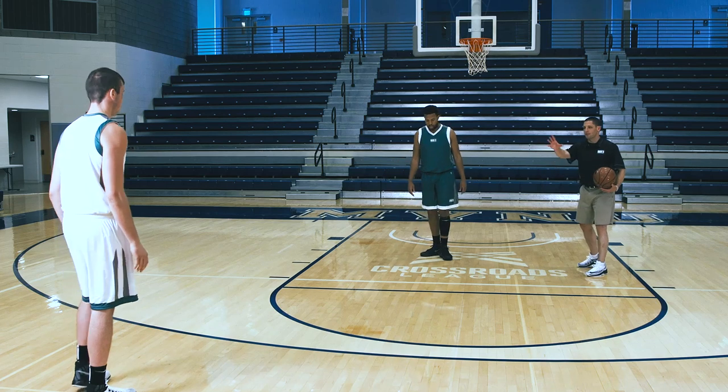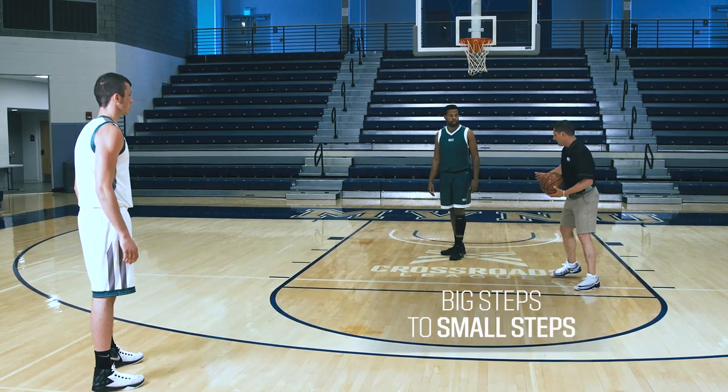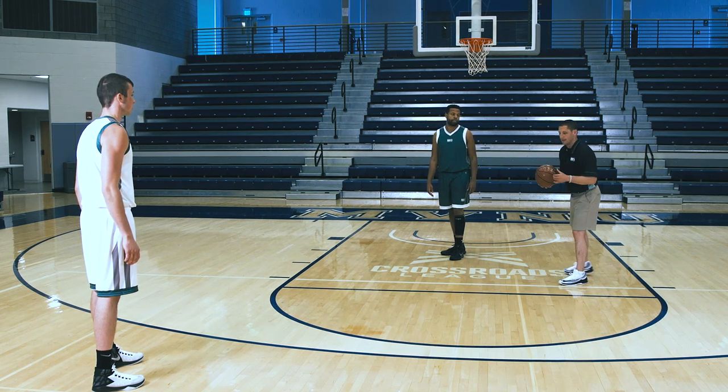First, to gain as much distance and quickness as possible, we go big steps to small steps. Big step sprint, then break it down into small choppy steps to get our balance.